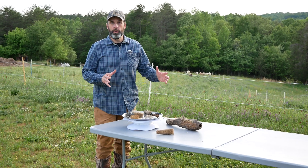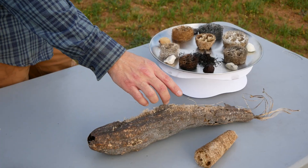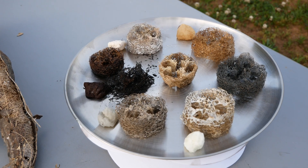Ben gave us two whole loofahs to run through the retort. We've taken one of them and peeled it, sliced it, and soaked it in minerals.